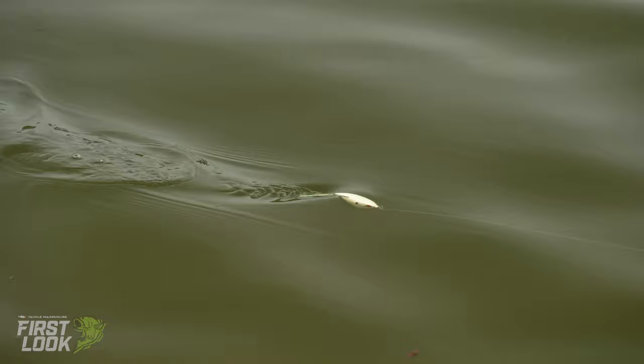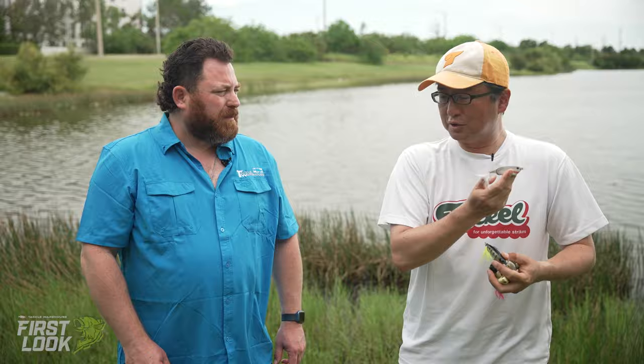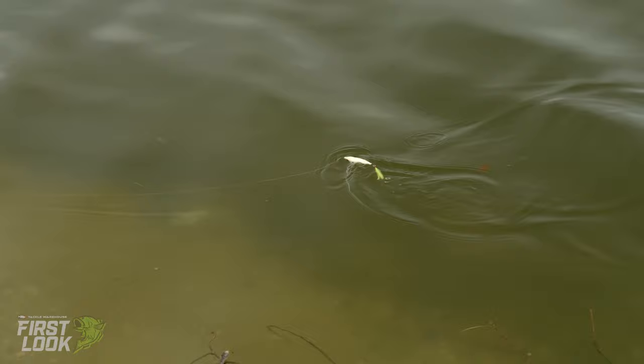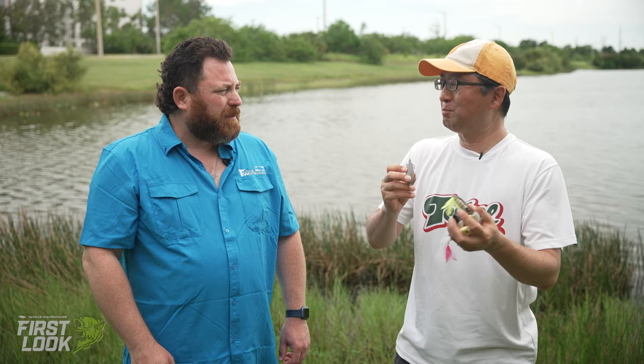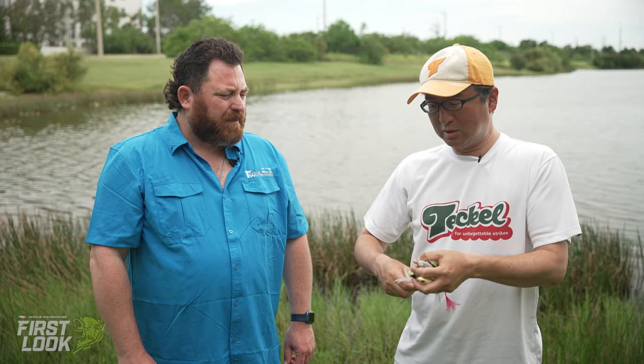I call this a kind of hollow body glide bait. It's a walk, but I want to call it a glide bait — a gliding frog. If you twitch it like a regular frog, it walks, but I prefer a little short twitch. The bait glides more smoothly and more widely. It's a slow reel-to-twitch. Don't need to pull hard. Sometimes a fisherman can make noise with blade-line twitching, but this one is very, very quiet — it's kind of a finesse frog.